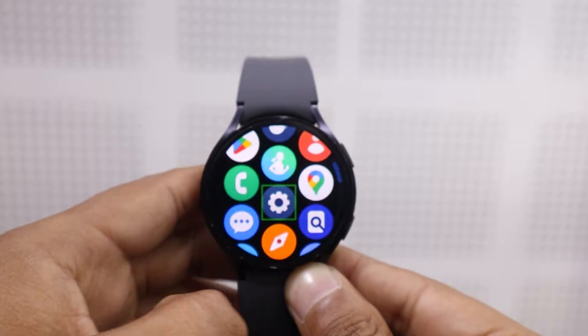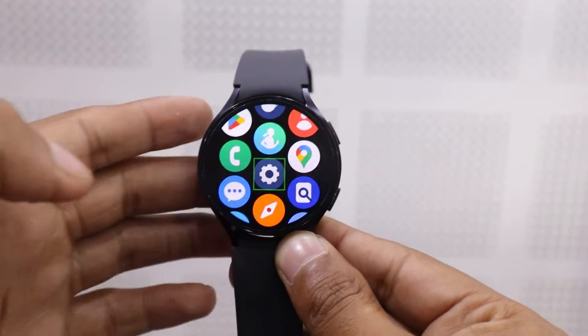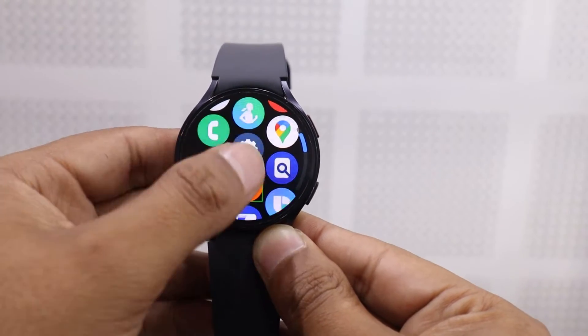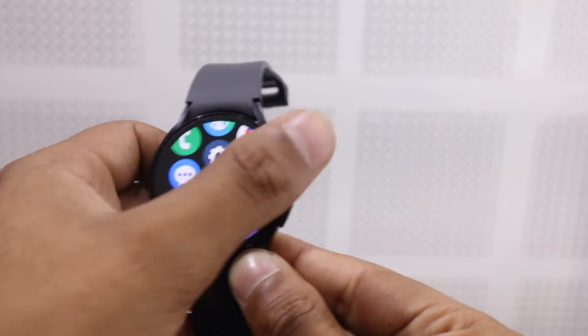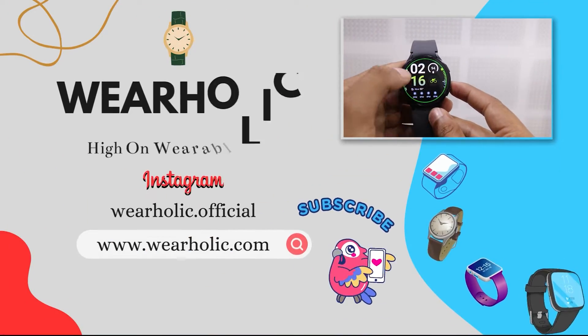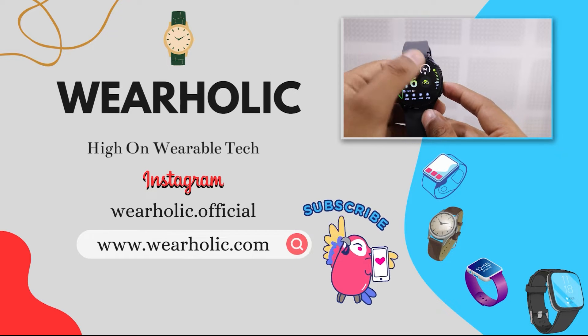Hello everyone. Welcome to the Wearaholic YouTube channel. If you want to turn off the TalkBack or Voice Assistant feature on your Samsung Galaxy Watch 6, then you are in the right place. In this video, I will guide you through the process of disabling TalkBack or Voice Assistant on your Samsung Galaxy Watch 6.